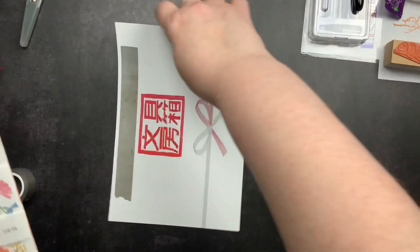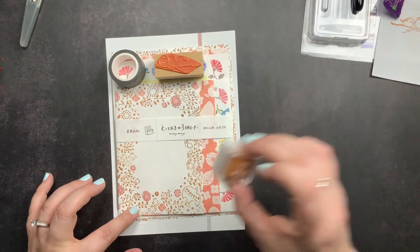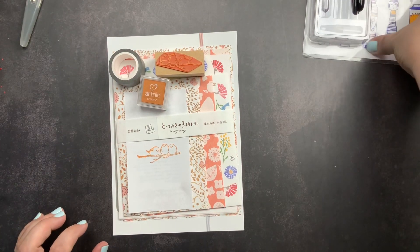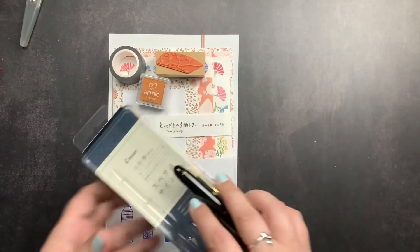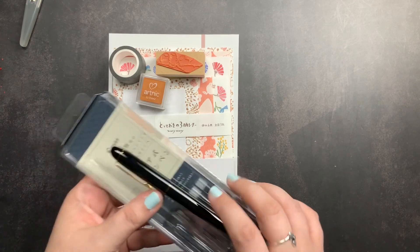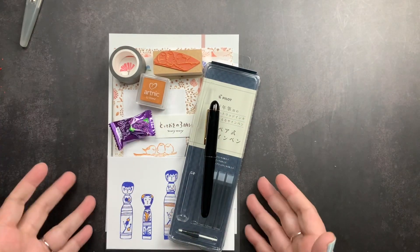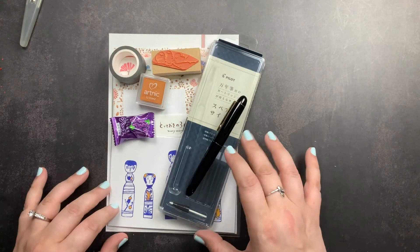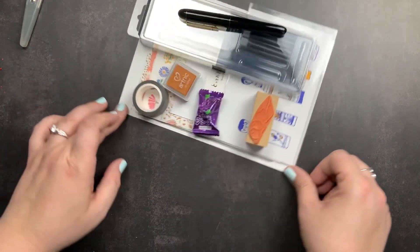So that is our July box! We got the beautiful Fuikawa papers, the original washi tape, the cute little bird stamp with the stamp pad, our postcard, and our Pilot Felt-Tip Sign Pen with reusable cartridges — which I'm really excited about — plus our little piece of candy. I'm very excited about this pen and the stamp, and I love all the original washi tape Mitts has created. Now let's open the August box!